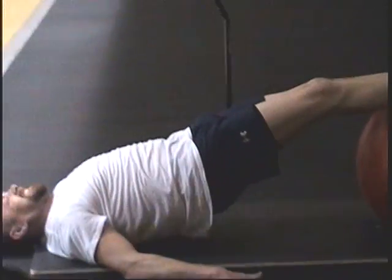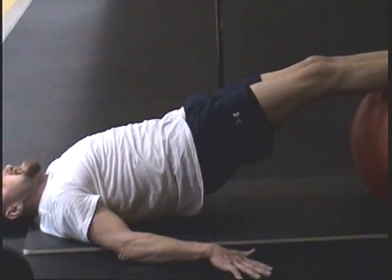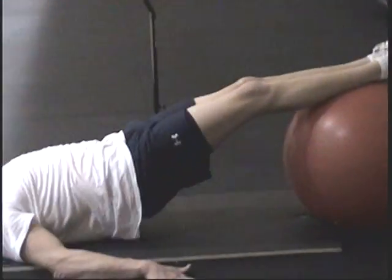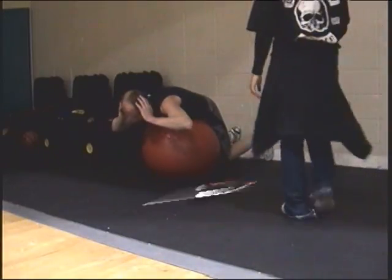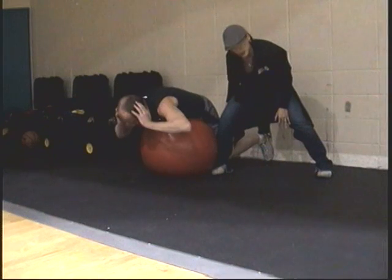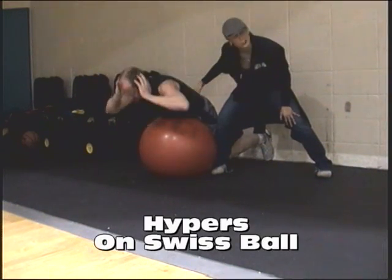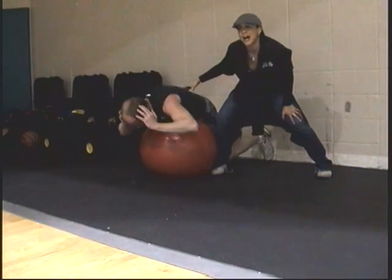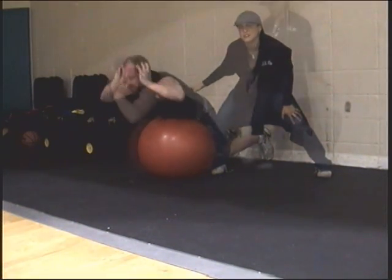Again, with these exercises, you want to make sure that you're going slow and controlled. Do not be choppy and do not go fast — I don't want momentum. The hamstrings and butt are tight. He's squeezing his butt. He's actually good. Power comes from the lower back. The lower back exercise is really good.